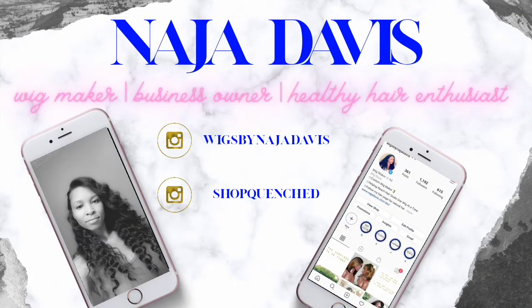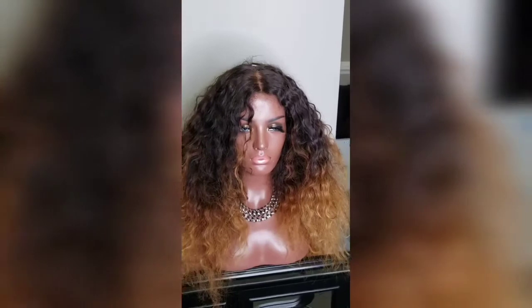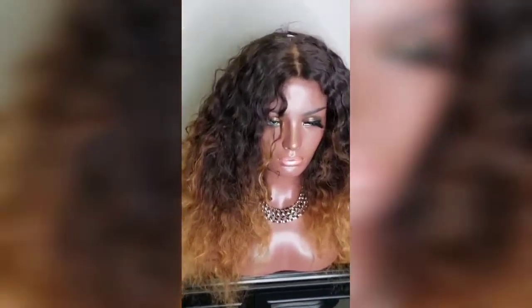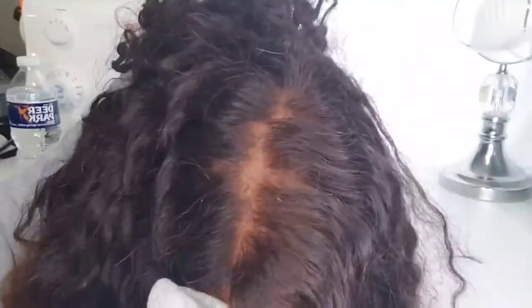Hey guys, thanks for tuning into my video today. I want to show you how to change out a closure on a full wig. As you can see, this is the before, and this is what it will look like once it's done. Here's a little close-up of the closure itself.